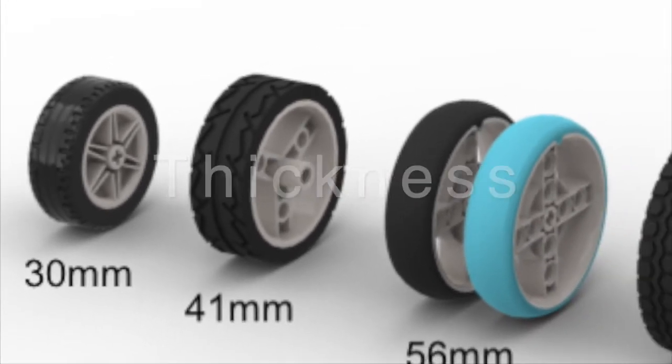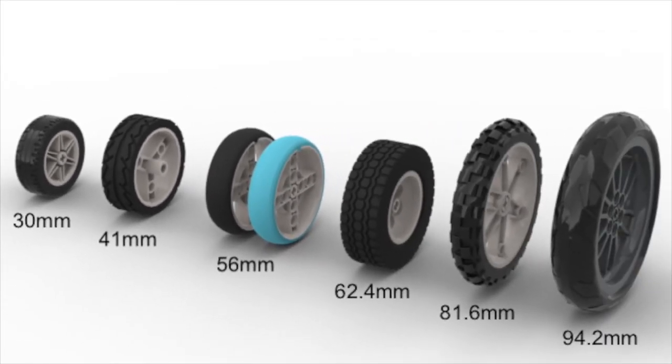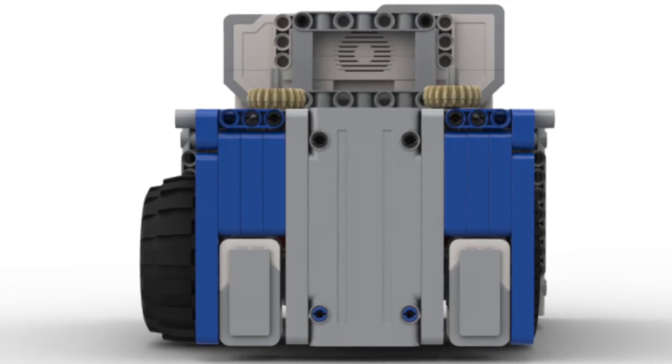The second thing you should think about is the thickness of your wheels. I recommend using thinner wheels because they will not make your robot unnecessarily bulky. In general, you should try to build a robot as compact as possible so it can maneuver tight spaces on the field.